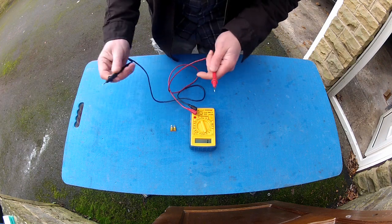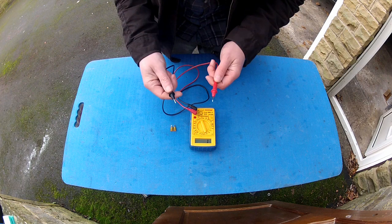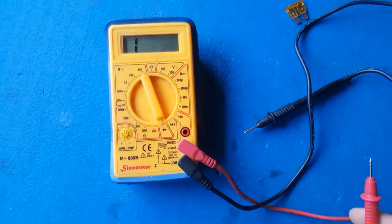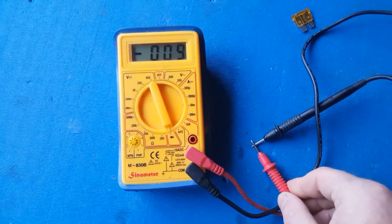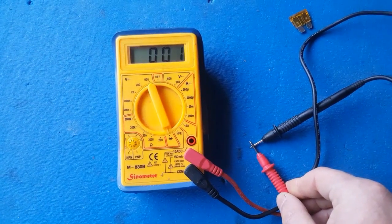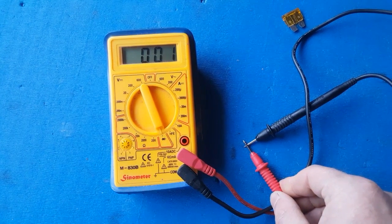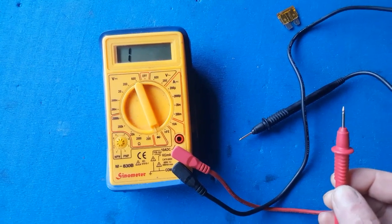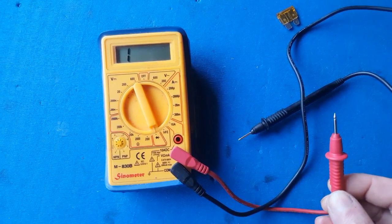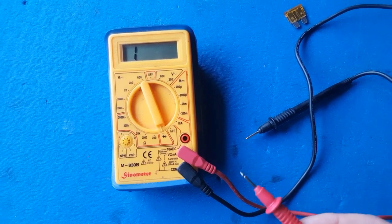If you have continuity between these two terminals, you should get a reading of close to zero. This can be confirmed by touching the two probes together — and as you can see, we've got a reading of zero, zero, one. So that confirms a circuit. If I separate the probes, we get a reading of one — that means no circuit. In other words, electricity cannot flow between these two points.